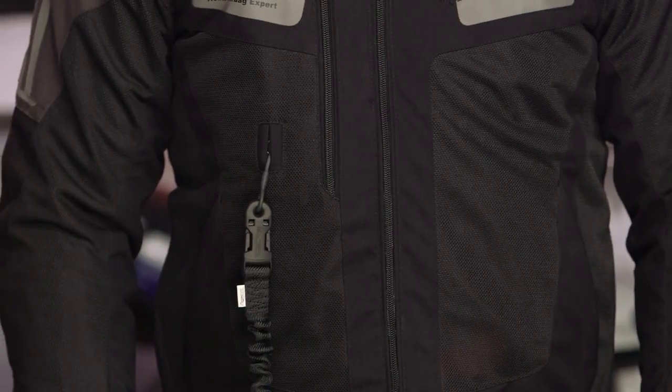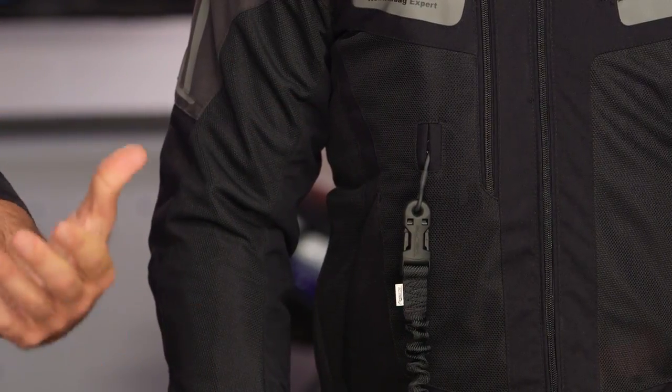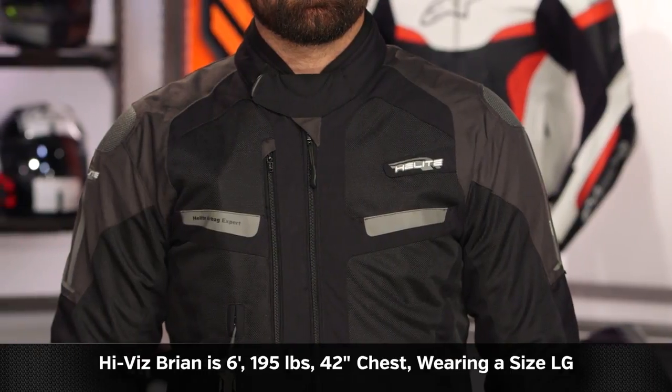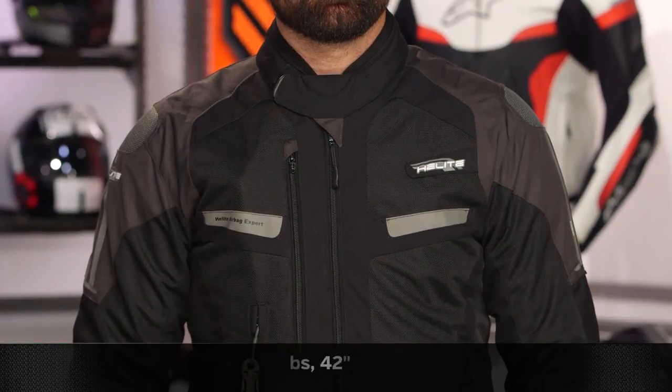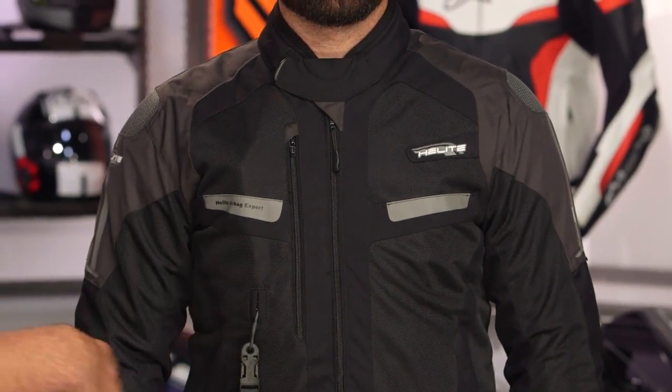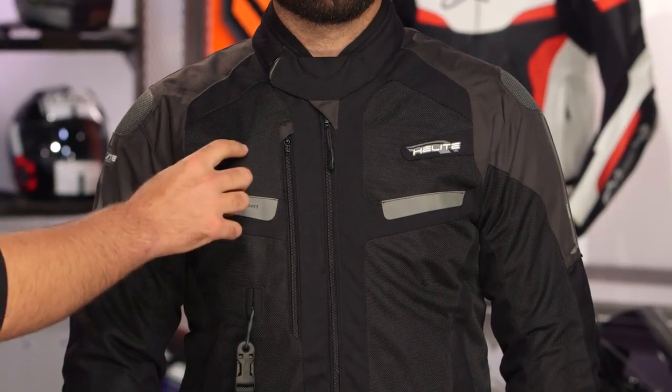From a sizing standpoint, this is the same American fit as the adventure, though sizes range from small up to 3XL — where the adventure went up to 6XL. Hi-Viz Brian, same stats: six foot, 195 pounds, 42-inch chest, in a large. Just negate the size chart and go with your normal alphanumeric size. From a construction standpoint, you'll see a combination of Cordura and mesh with large mesh panels down the front. There's a pocket housing the airbag canister, and it's a little more noticeable — not as hidden as the adventure because of the lighter-weight mesh material.